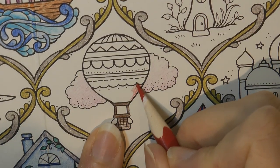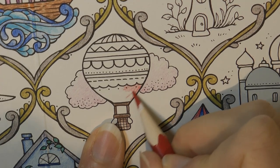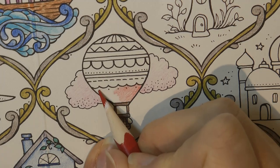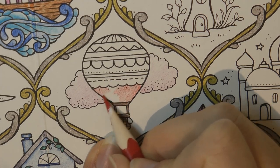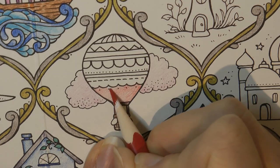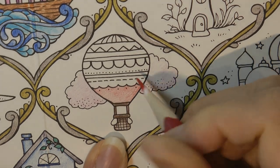I'll start with a light layer of red across the whole of this bottom area. And there are quite a lot of balloons in this book — some sort of normal balloony type balloons and then hot air balloons — so you can use this technique for all of them.